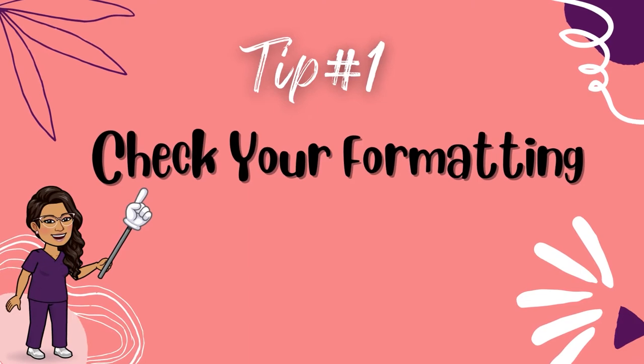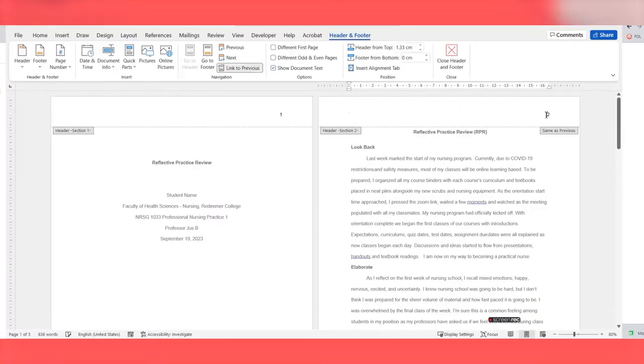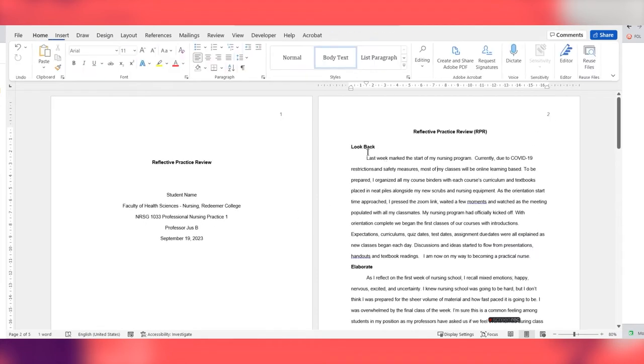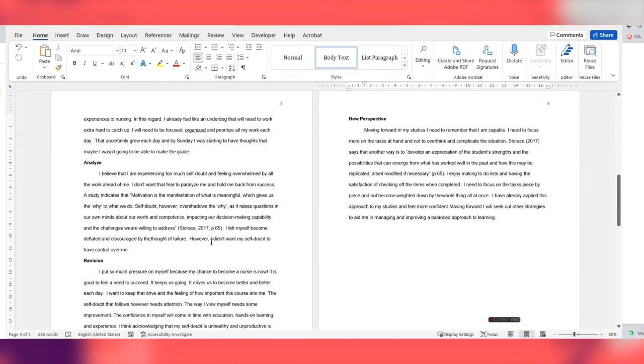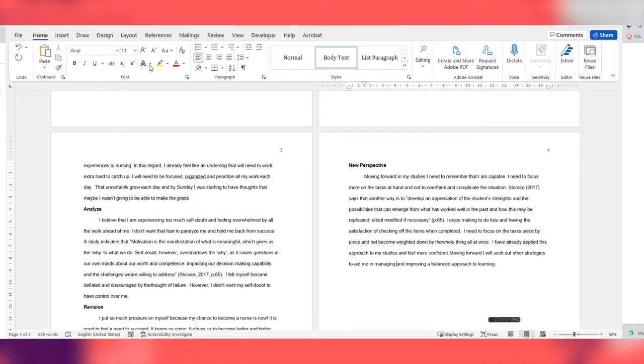Tip number one: check your APA formatting. I always tell students to set the stage and create your assignment template before you even begin writing. Check to see that there are page numbers on the top right corner of the header. Check that your whole assignment is double-spaced. Check that the font theme and size are correct — there are only certain ones that are acceptable, like 11-point Calibri, 11-point Arial, or 12-point Times New Roman.